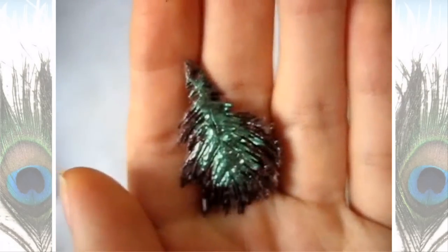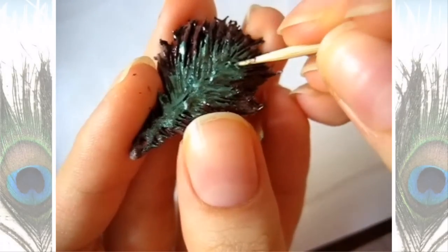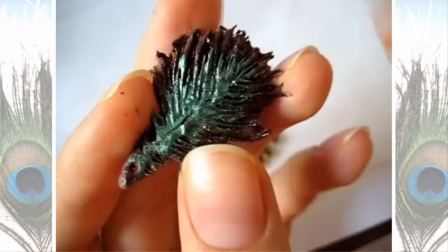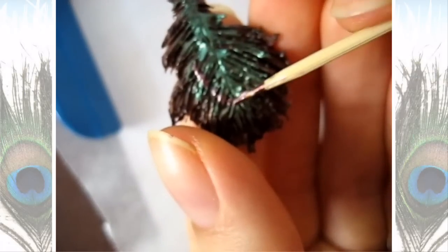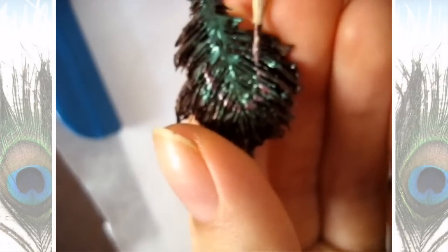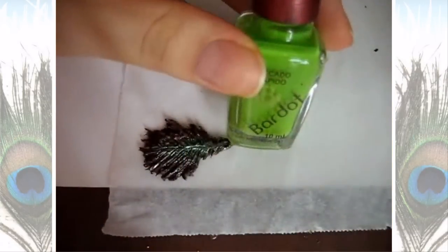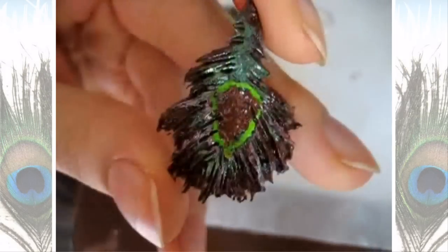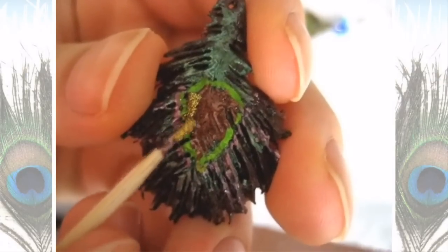I took this green nail polish and placed it in the center. Then I'm taking a toothpick and making the creases, taking off the nail polish from the creases so it looks more realistic. Then I'm taking a light purpley-pink color and making a U shape on the bottom part of the feather on top of the green, then making a couple of lines using that same color. Then taking the green color, I'm making a shape in the middle of the purple.